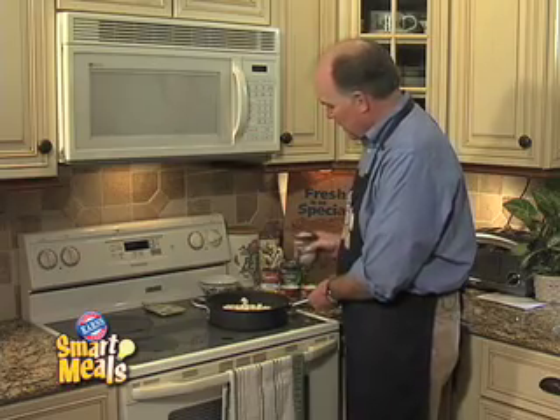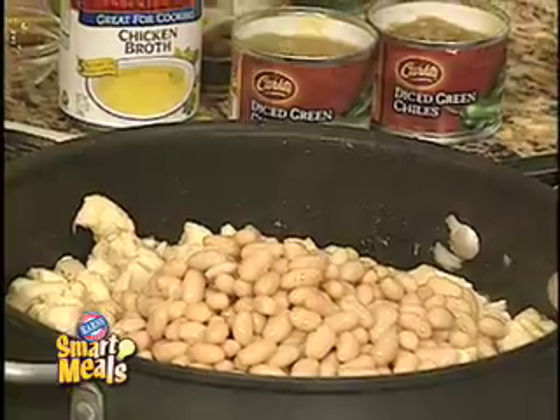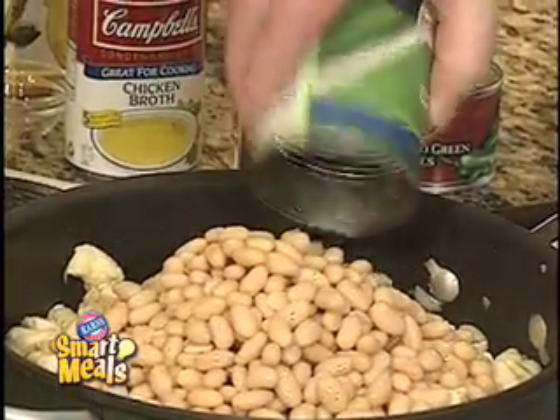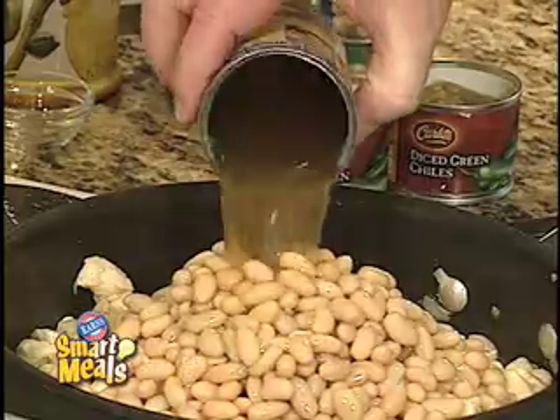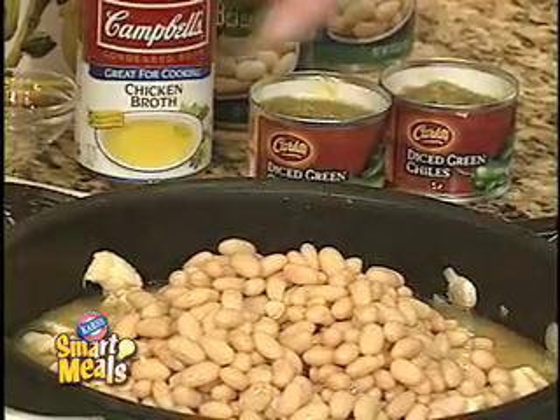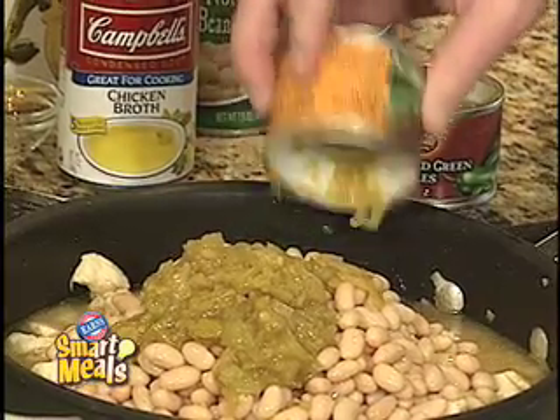After cooking the onions and chicken for about five minutes, we're ready to add the next ingredients: two cans of drained and rinsed Great Northern beans, one can of chicken broth, and two cans of green chilies. Those aren't drained — just open them up and dump them right in.